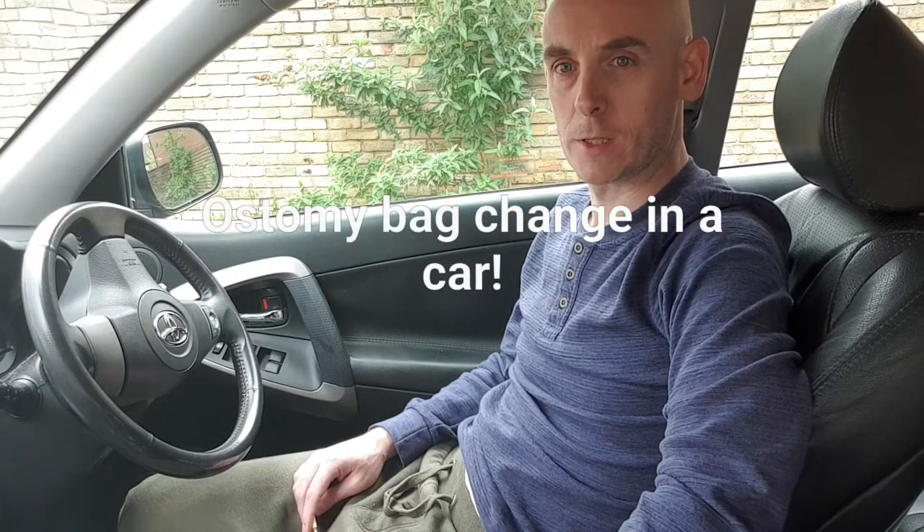Hi and welcome back to the channel. My name's Chris. The channel is called Sydney Stoma and today we're doing something a little bit different to how I normally present videos. My normal videos are done indoors, so today I've decided to do one from the car. The title of the video is how to change a stoma bag in a car — so that's what I'm going to do.